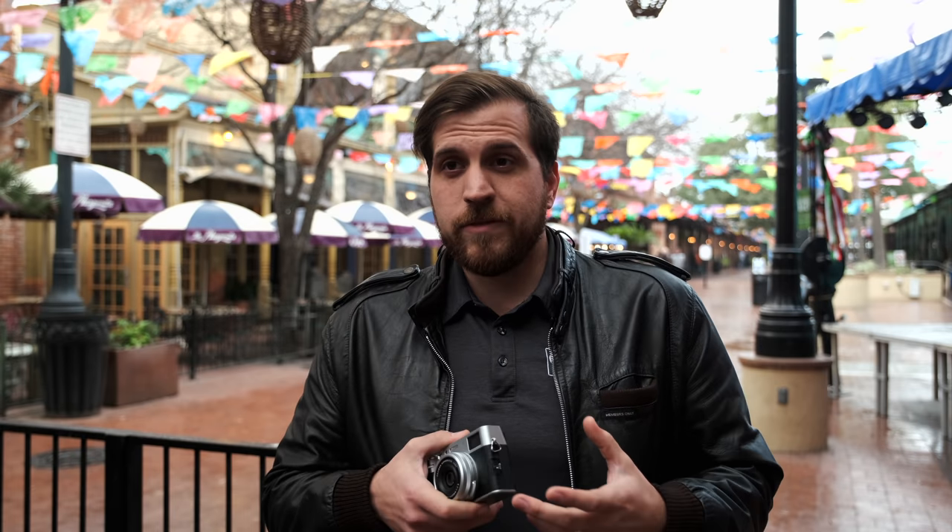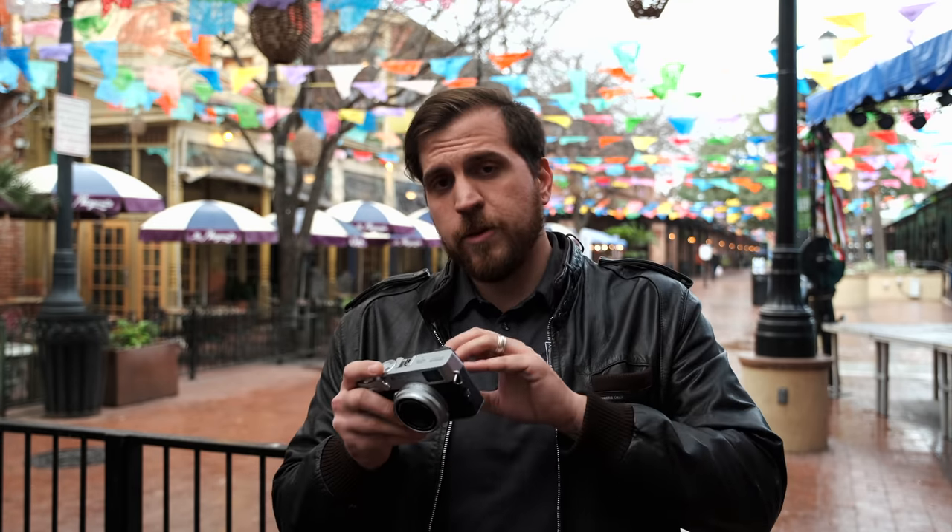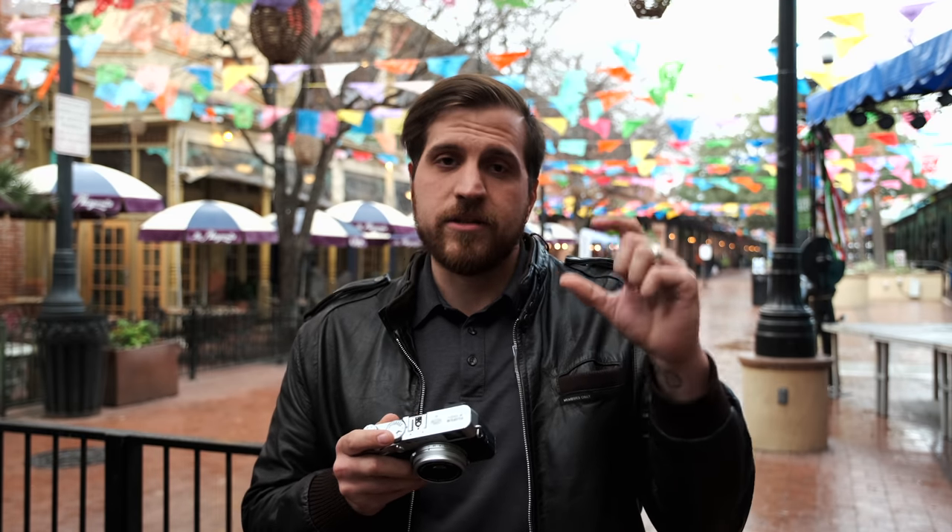I want to talk about the autofocus system because I was pretty impressed with it. It's fast and accurate — it has 425 autofocus points and it is a hybrid autofocus system, meaning it has both phase and contrast detection. That gives you speed and accuracy, which I'm definitely seeing with the X100V. On top of that, you also have face and eye detect and tracking. It's been tracking my subjects great and locking on to give me crystal clear images. One thing I noticed though: looking through the back screen, the little green tracking square does lag a little bit. I wasn't missing shots, but even though it lags behind, it's definitely still hitting the subject.